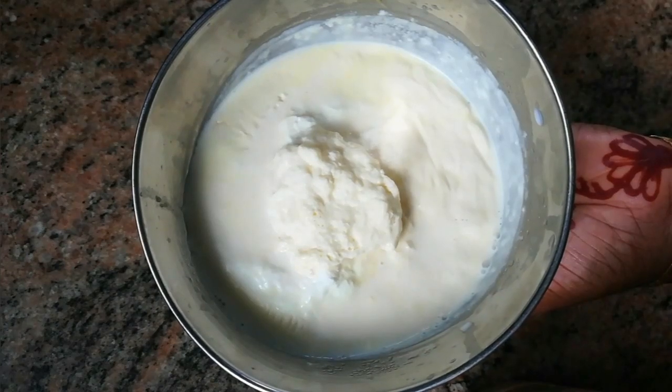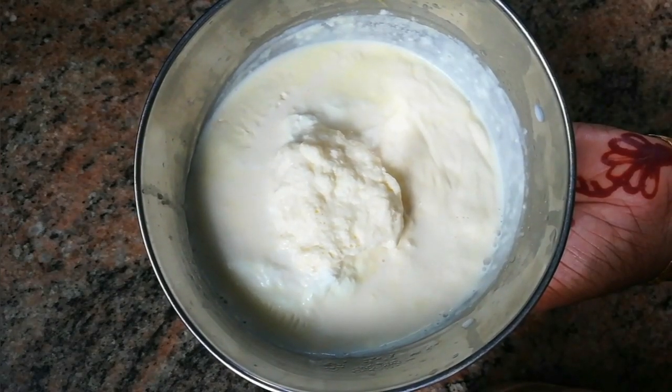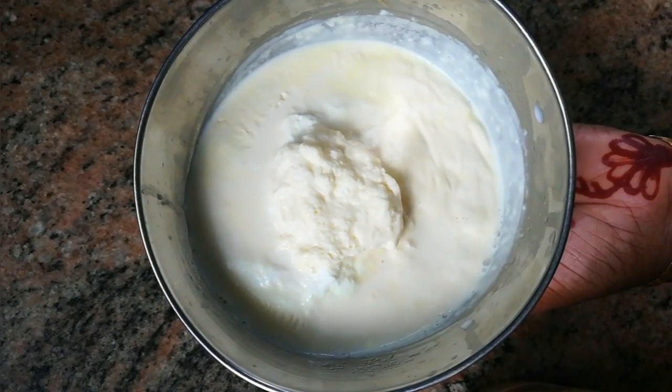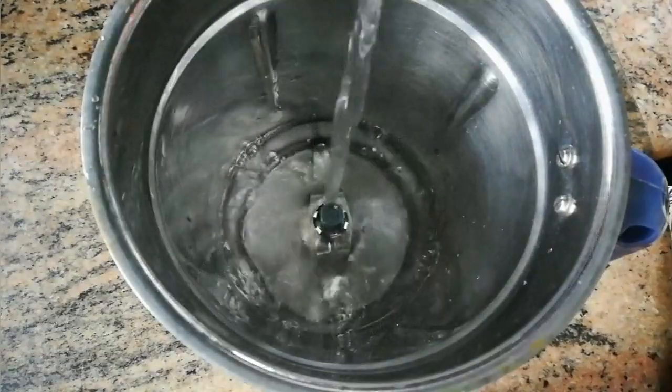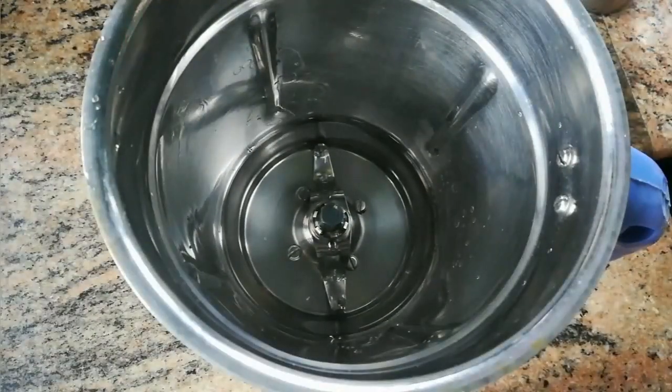I have to cook about 1 hour. You can put the water in the fridge. I am going to put the water in the fridge and mix it in the jar. I am going to sit in the fridge.